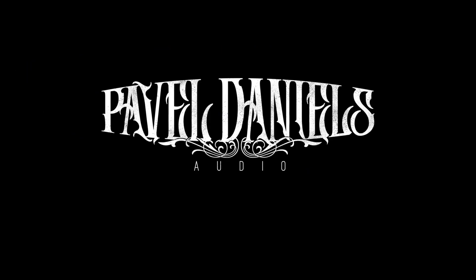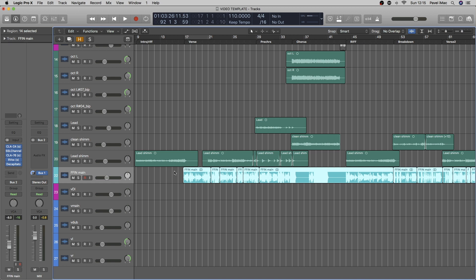Hey there! Welcome back to the series of making your own song. Today we're working on some vocals. So now we have our session here and we'll be recording some screaming vocals, and I'll show you how exactly I do it.